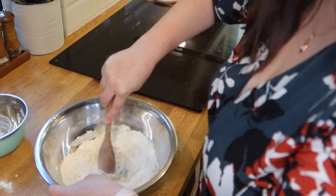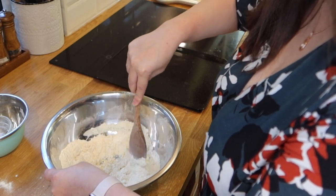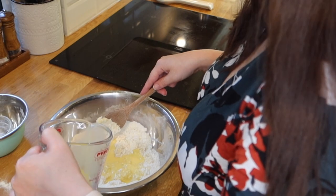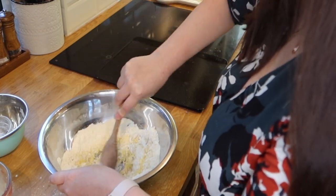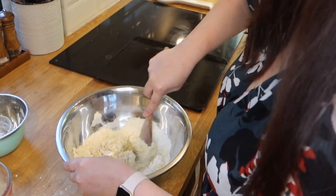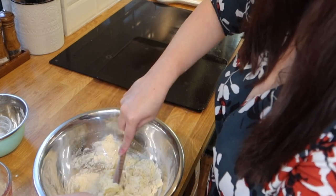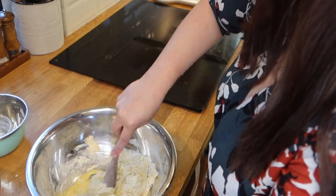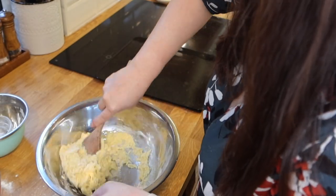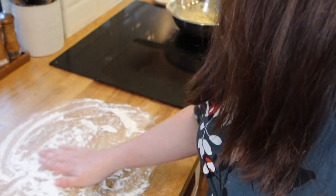However, I misread and added the whole mixture, so my mixture turned out super sticky. You want the dough to be soft, not sticky. But I was able to fix this in the next step, as I used the floured surface to incorporate a little bit more flour into the mixture.